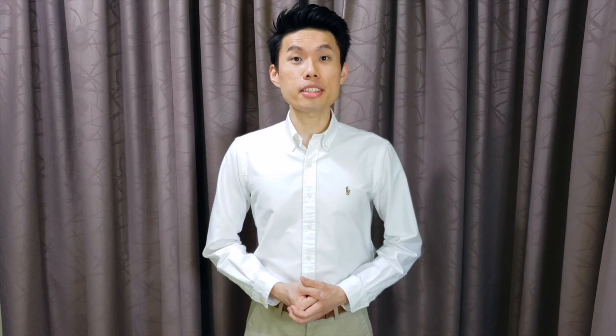That's all for today. I hope you enjoyed this episode. If you did, don't forget to hit the like button and subscribe to our channel. Leave us a message if you have any questions or suggestions. Have fun practicing and thank you so much for watching.